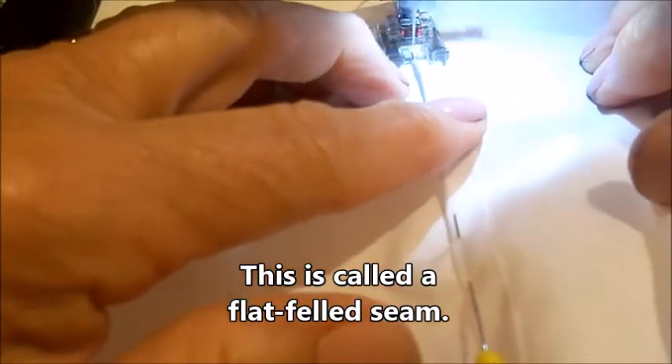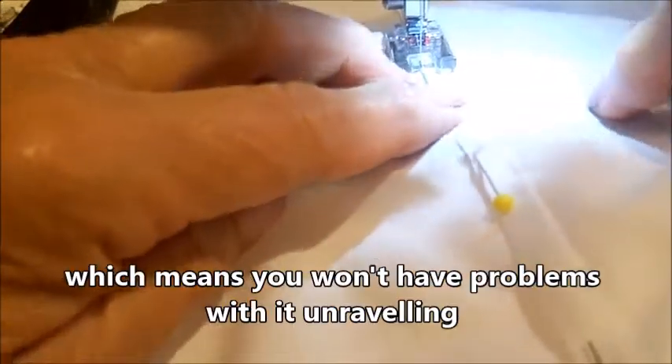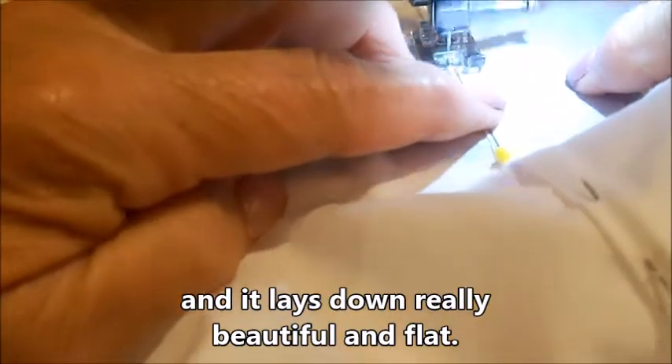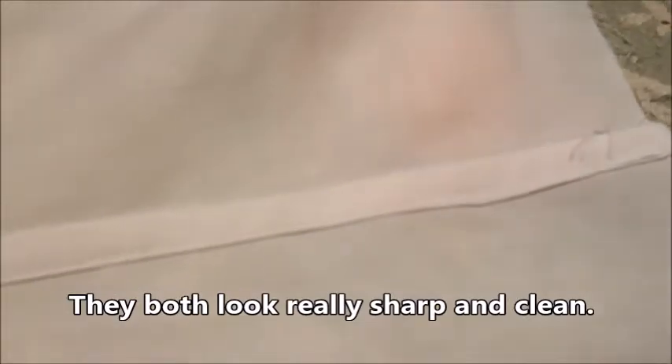This is called the flat fell seam. It totally encases the raw edges, which means you won't have problems with it unraveling, and it lays down really beautiful and flat. This is the finished seam on the outside, and this is the finished seam on the inside — they both look really sharp and clean.